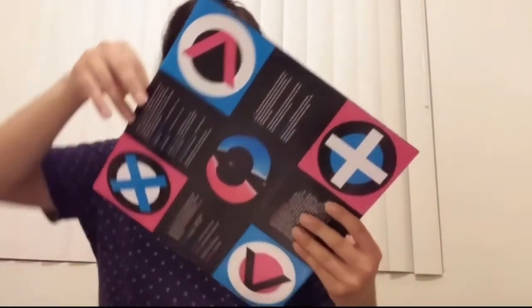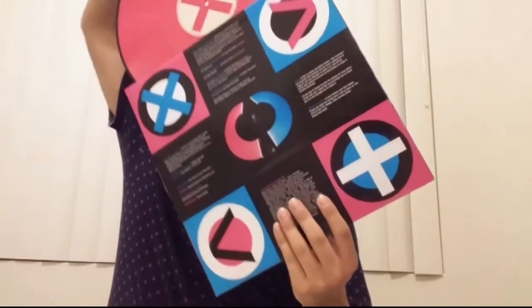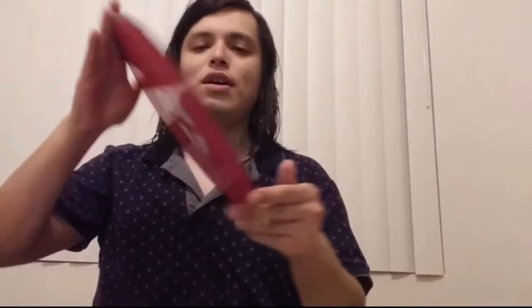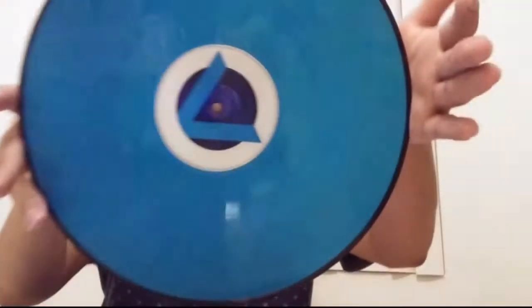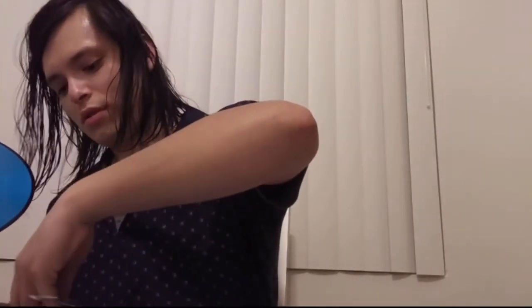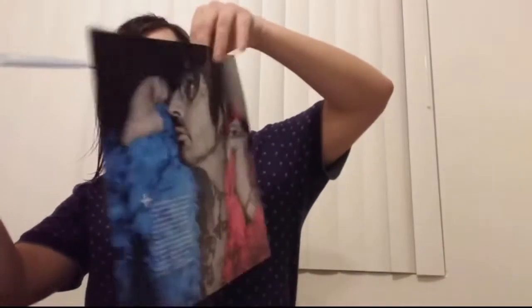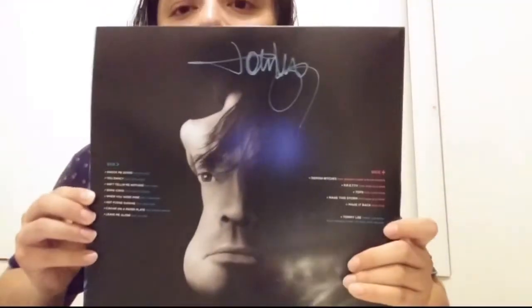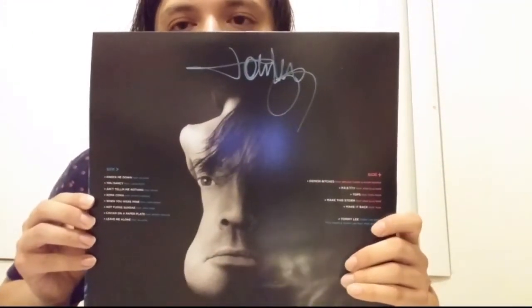So here's the vinyl itself. I apologize — it is actually a 1LP double color, with pink on one side and a baby blue on the other. And for $25 with free shipping, it's a deal. There you have it — Andro in the studio by Motley Crue drummer Tommy Lee.